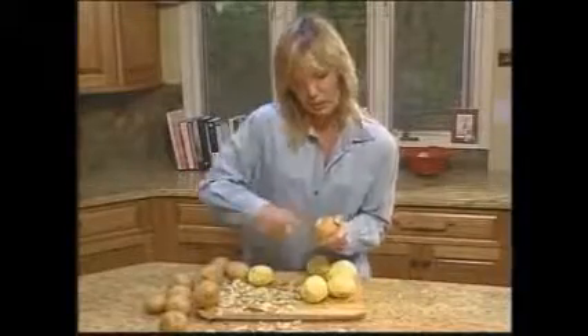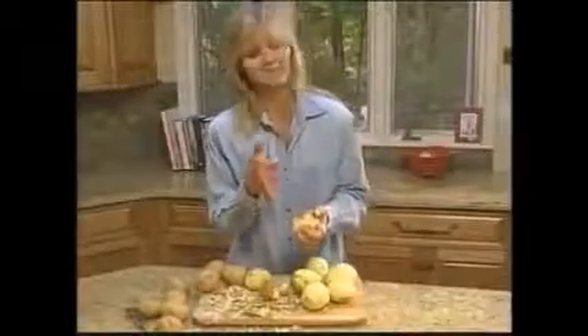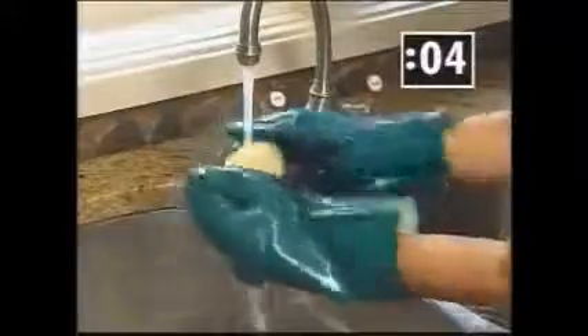Peeling potatoes can take forever. Oh no, not with a tater mitts. That's dangerous. Now there's a better way. Introducing tater mitts — the dangerous kitchen gloves.